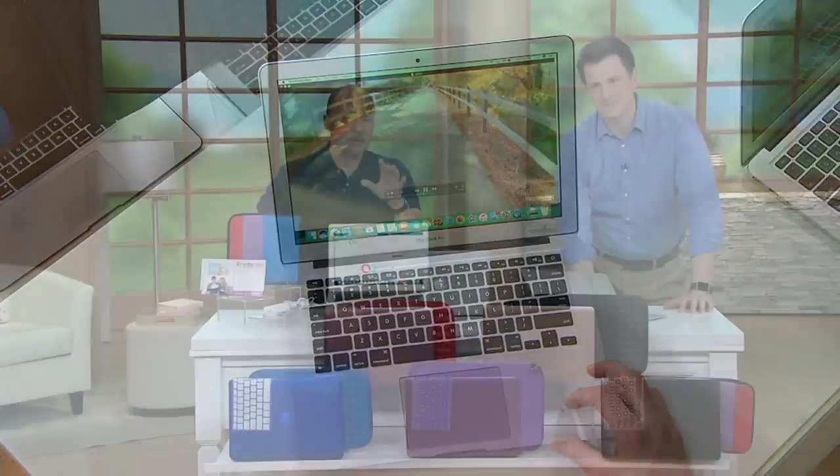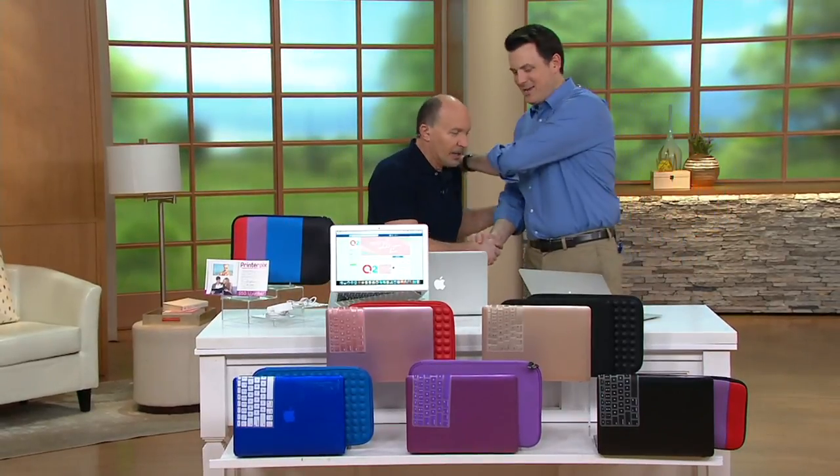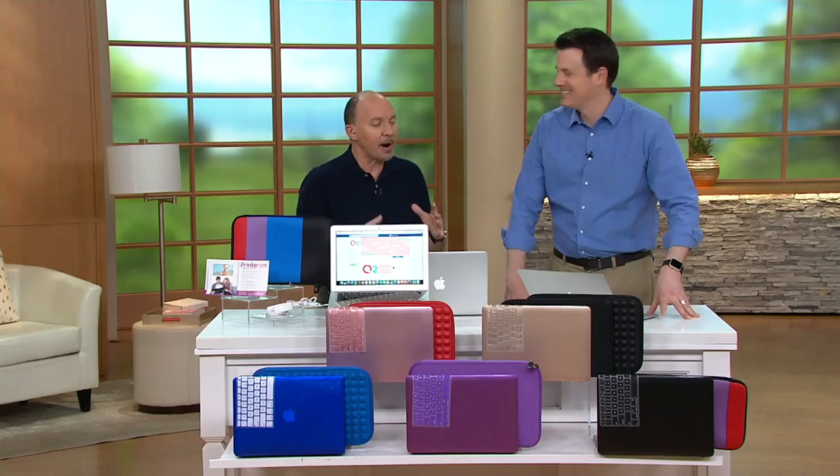We're giving you all kinds of accessories I'm going to run through in a minute, but I want to say hi to Craig Smith. Good afternoon, good to see you. It's always good to see you, Craig, because you're one of our tech experts here on QVC and QVC2, but also our Apple guy.